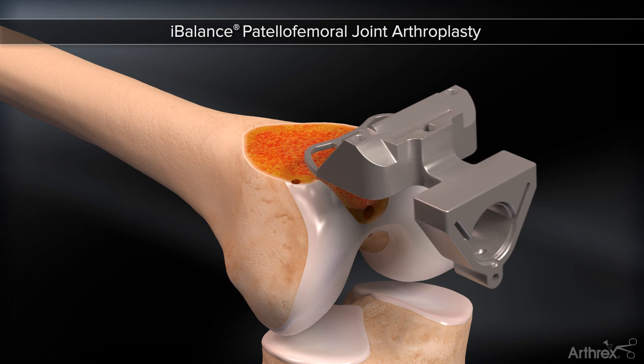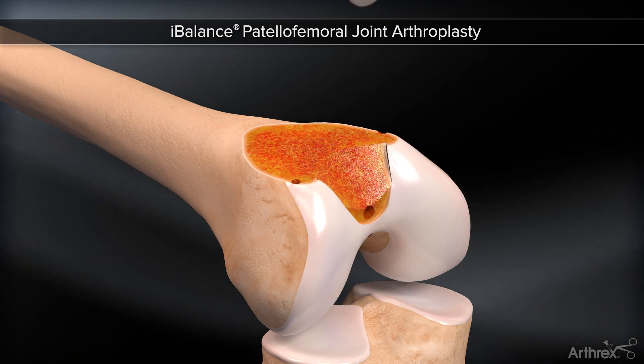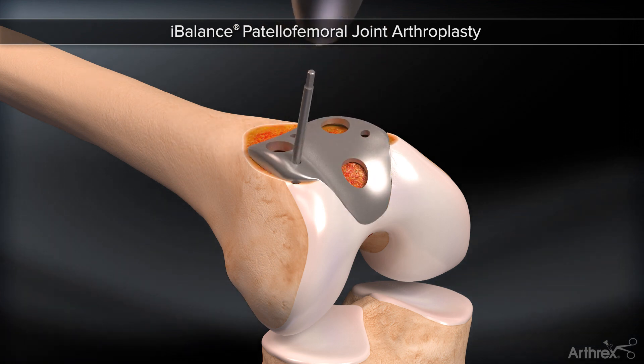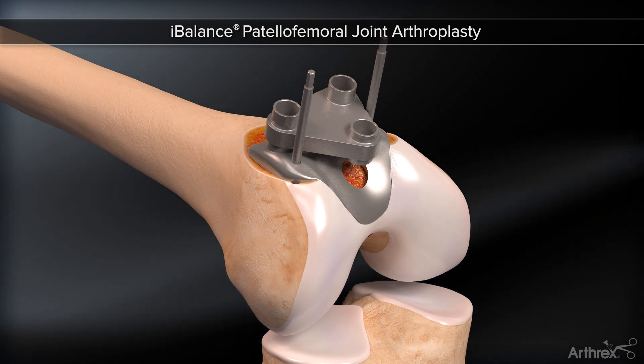The finishing block is removed. A femoral trial is used to test and establish proper transition zones. The trial is pinned laterally. A lug guide is positioned, then pinned medially, ensuring proper fixation.